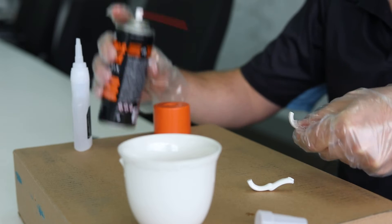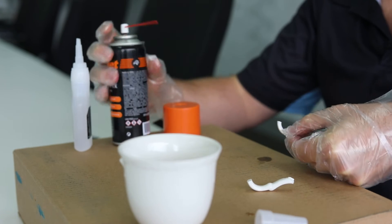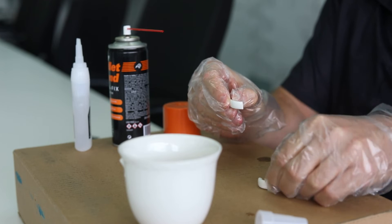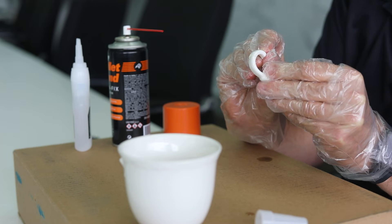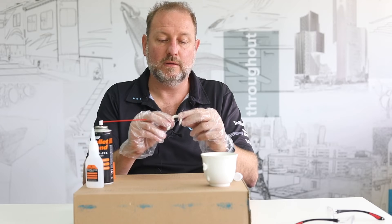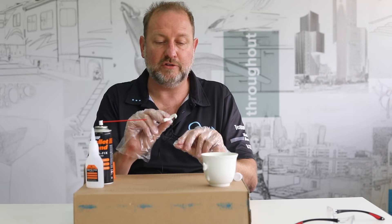Then the other piece that I want to adhere, I'll put the activator on. Take the two together, just let the activator hit the glue. That should work. There you go. So our cup's almost there, let's just do the other two bits quickly.